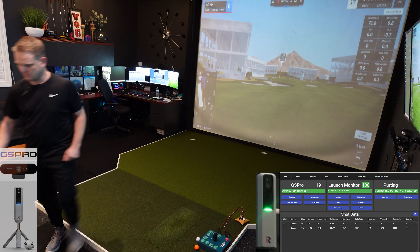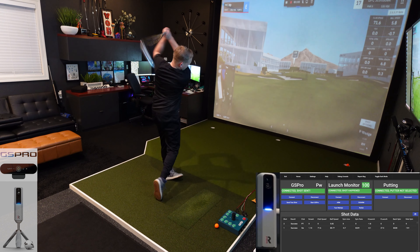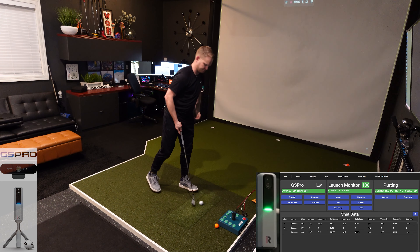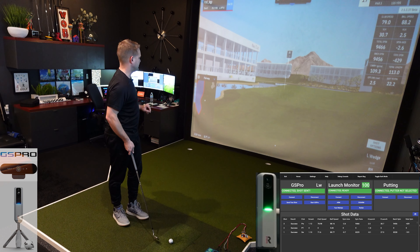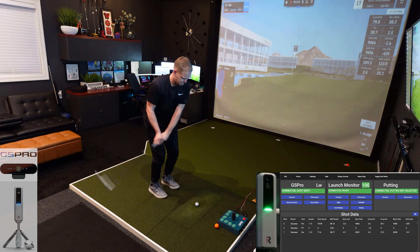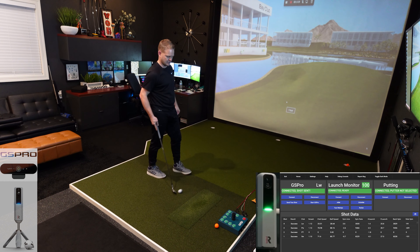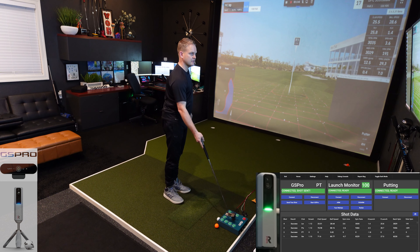17th hole. I like these yardages — 135. You can see it's green down there. That's all right, we'll get to see a chip here. If you notice, it just flashes blue instantly and switches back to green if you're looking at the Rapsodo for feedback. Here's a kind of a medium chip. I'm not going to switch clubs. Bite. Stay on the green there.